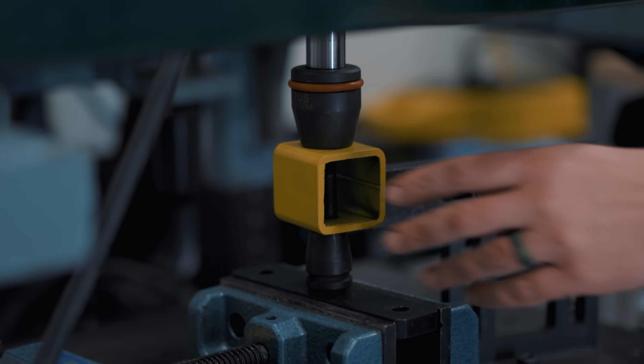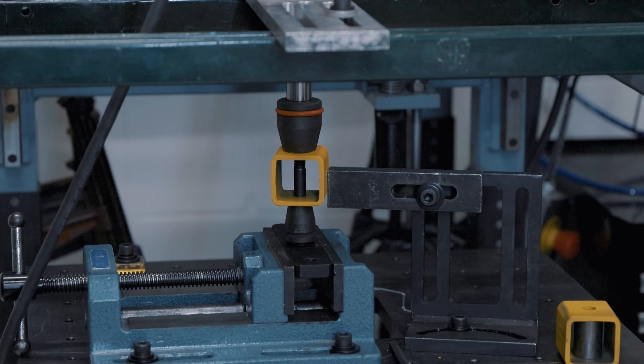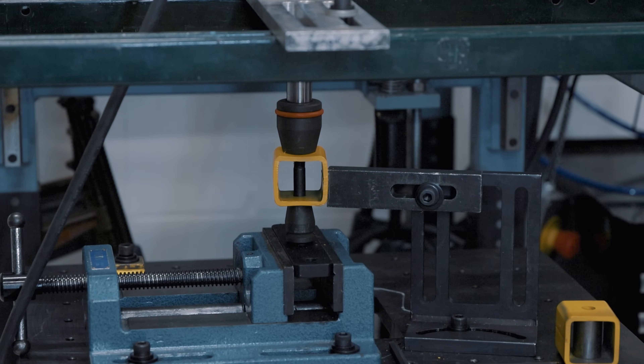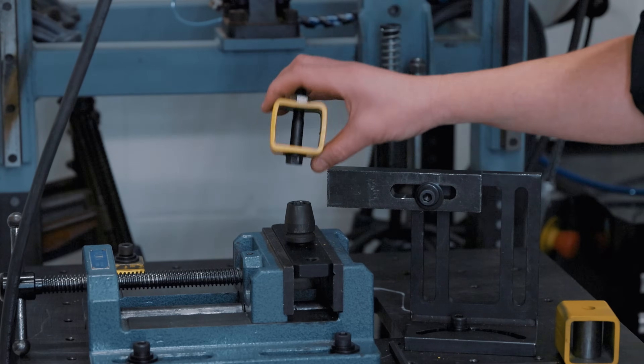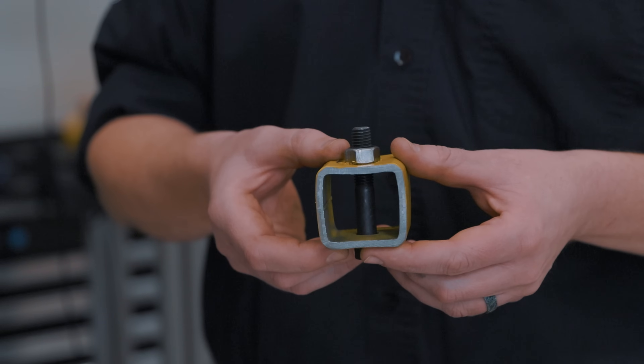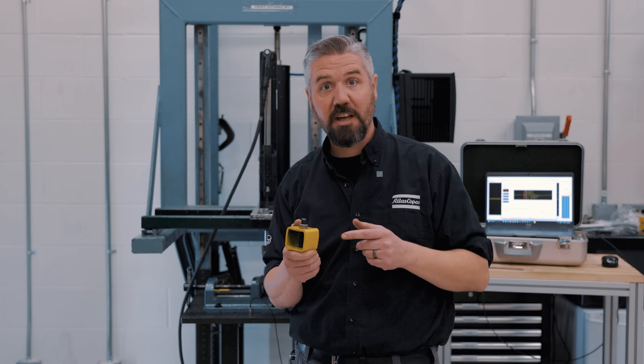Three, two, one, go. Nice. All right, that looked pretty good. So there's our result with a thick wall tube at 110 Newton meters.